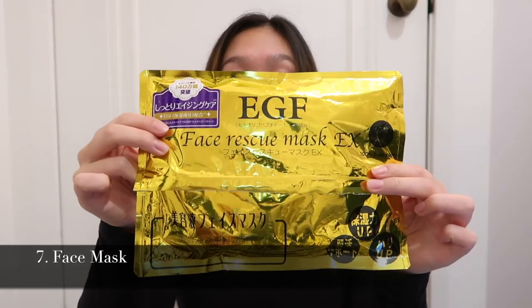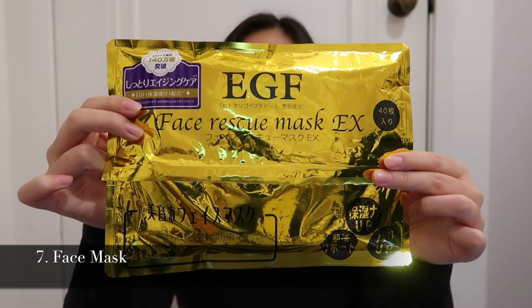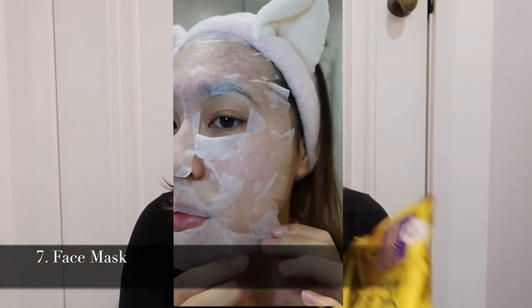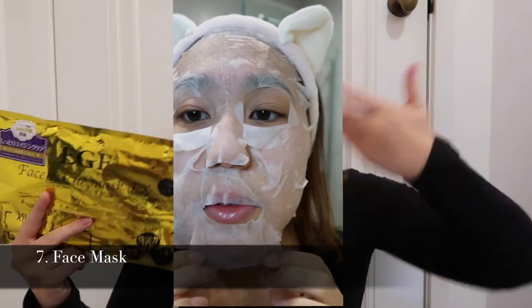Last but not least are these super moisturizing and very quick sheet masks — the EGF Face Rescue Mask EX from Japan. They sell out so fast in Japan; my mom and I each bought five packs of 40 when we visited. EGF stands for Epidermal Growth Factor. It helps restore your skin and regrow skin cells, which is really important as you age and your collagen production declines, helping your skin regenerate and get that moisture boost.